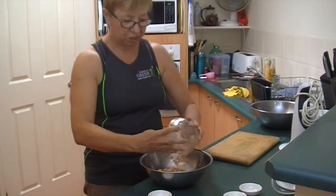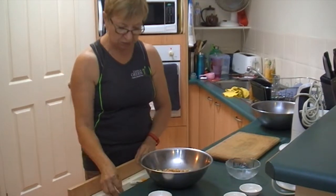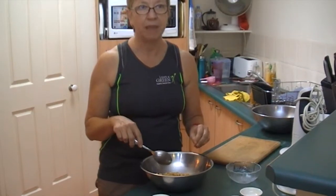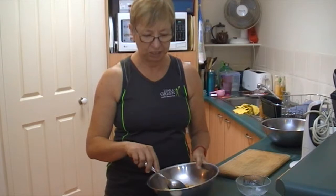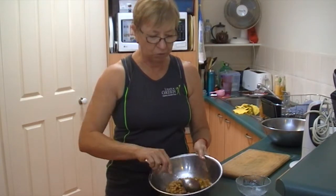I'm going to toss in my chickpeas, which is one 400 gram can of unsalted chickpeas. I've rinsed them and then drained them on some paper towel just to get rid of the excess moisture. So all I'm going to do is stir that around and make sure it's all well coated.